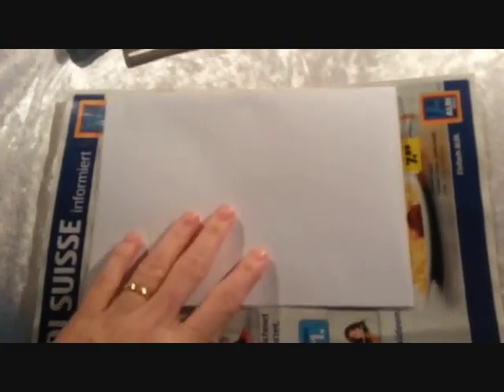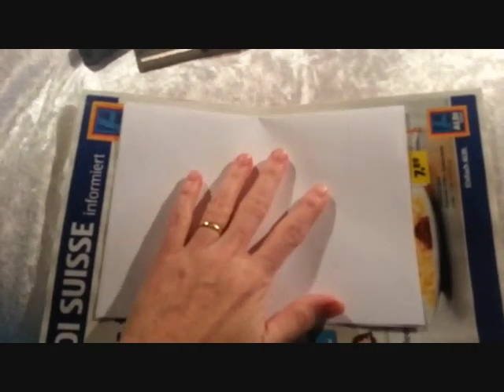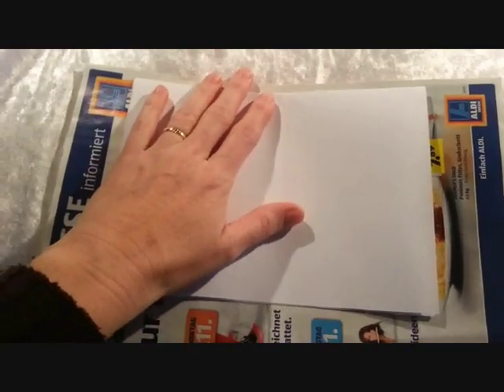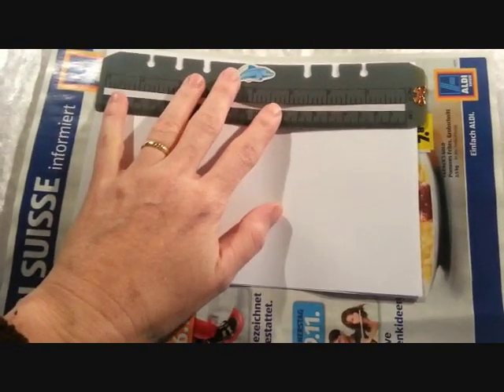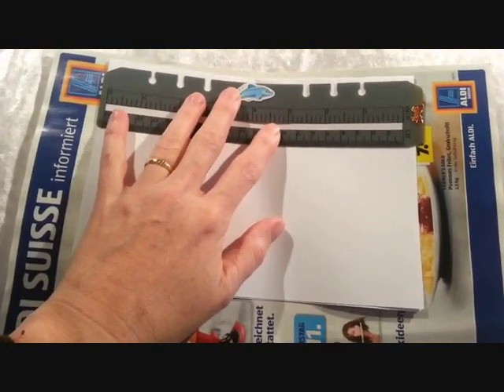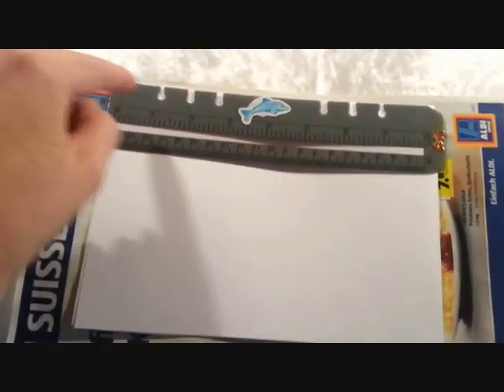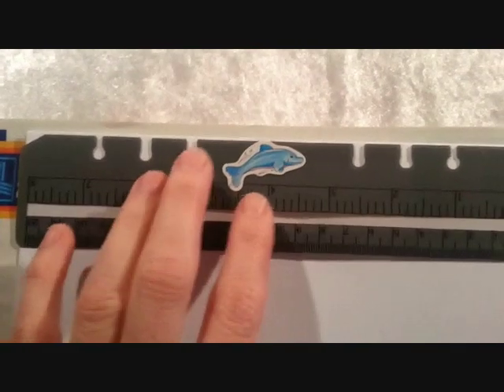Alright, so first you need to line your paper up with your magazine however you want to have it. I usually use it just not on the staple side, on the opposite end. Then place your today ruler nicely over the edge so it's well lined up.